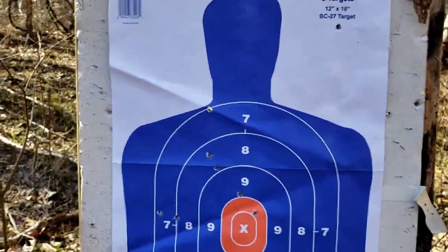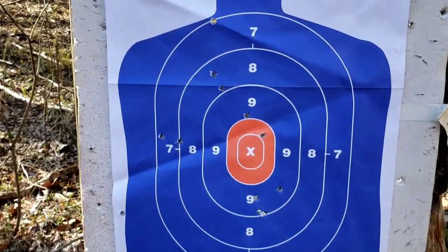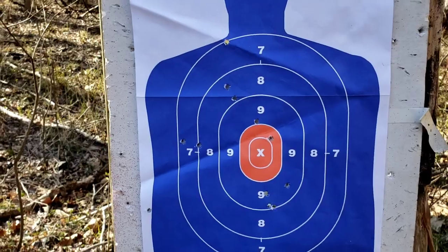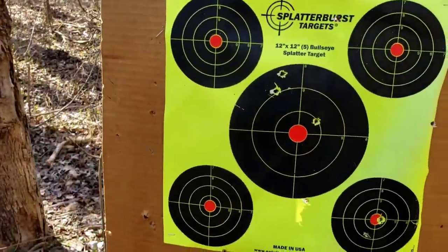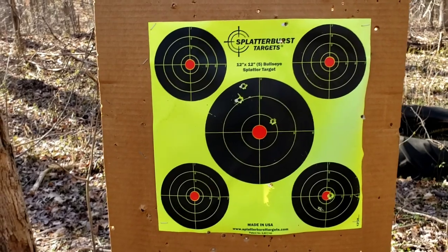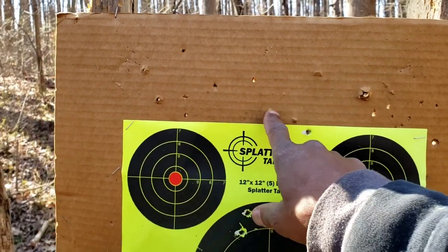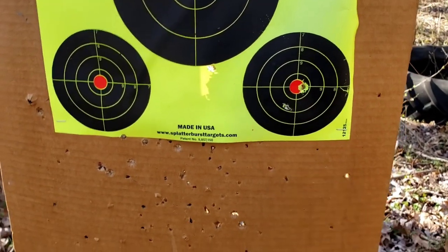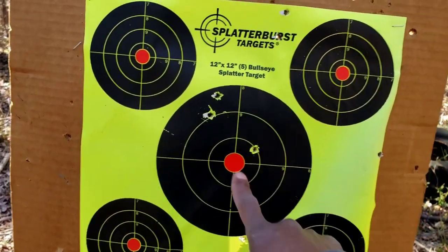Here's the first target. One way off the paper — not too bad. I am using the red dot, so that factors in. Second target — that's actually pretty bad for the amount of shots that I put on target. I can see a lot of them there that are off, and some down here, when really I was aiming here.